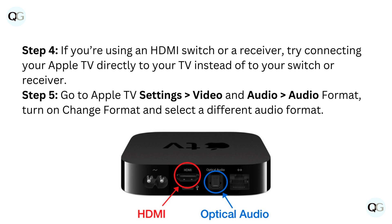Step 5: go to Apple TV Settings > Video and Audio > Audio Format, turn on Change Format, and select a different audio format.